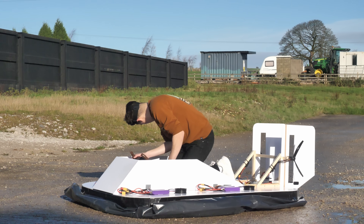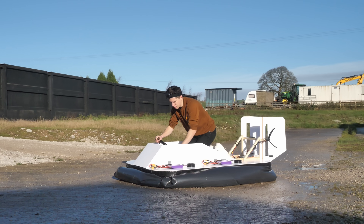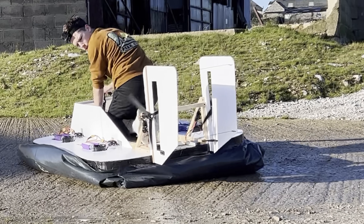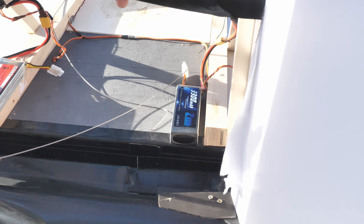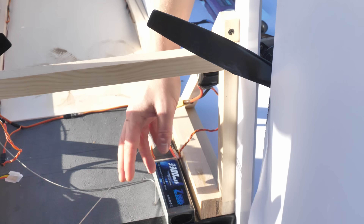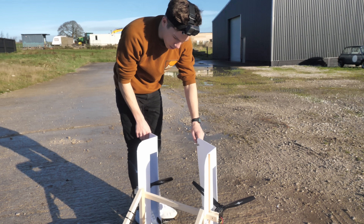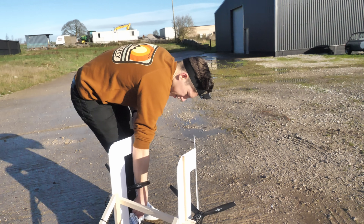I was ready for the next test but then something else happened. The steering's gone. Unfortunately the flexible foam rudder support had caved in, dragging it into contact with the right-hand prop. So another quick field repair was needed.